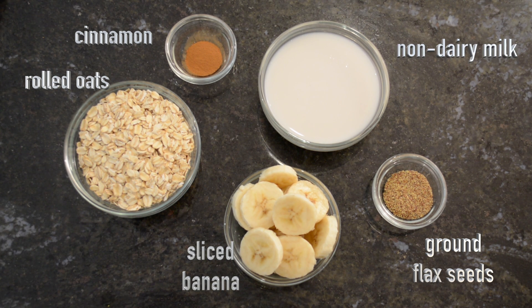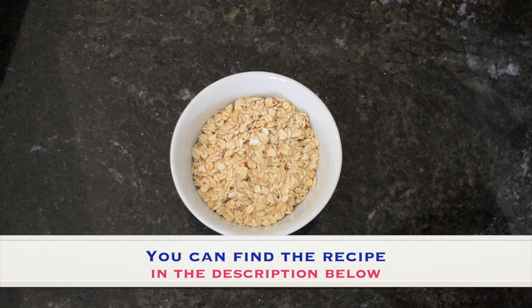A sliced banana, and non-dairy milk — such as almond, soy, rice, or cashew — just choose your favorite.